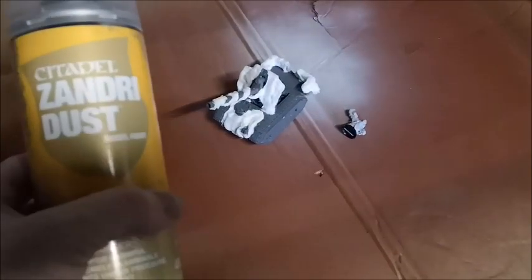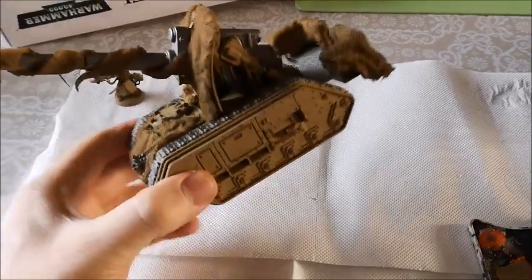Ready to spray. I've got the Basilisk and Commissar Yarik, and a big can of Zandri Dust from Games Workshop. I'm just going to coat the whole thing. I generally don't pre-spray a different color — if I want to spray in a color I put it straight on. You do have to spray the webbing bit pretty well.